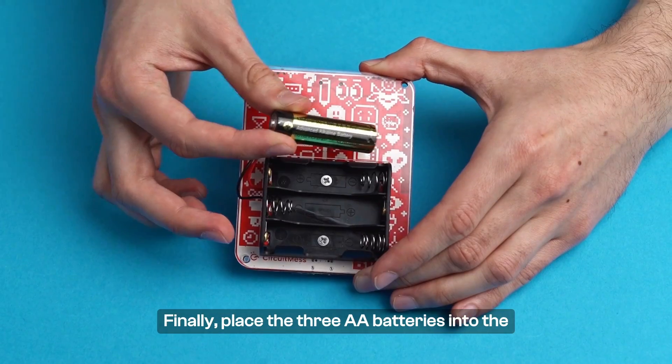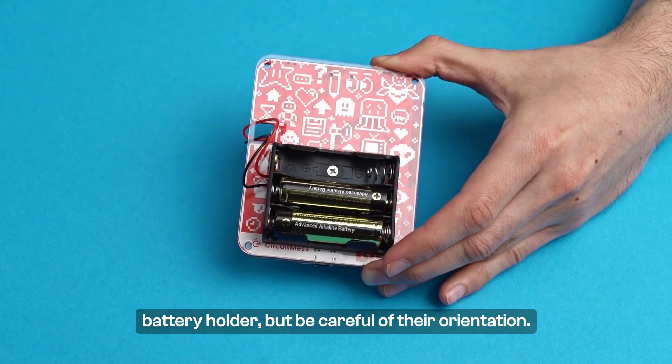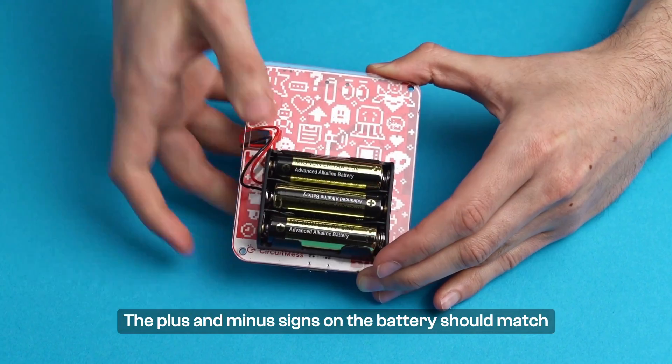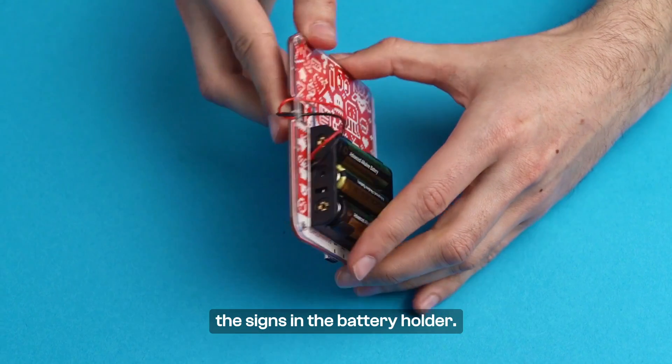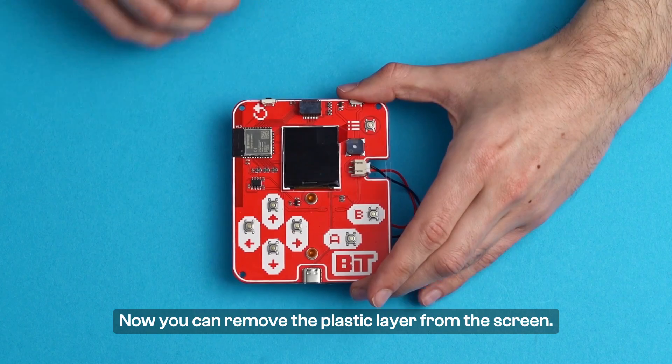Finally, place the AA batteries into the battery holder, but be careful of their orientation. The plus and minus signs on the battery should match the signs in the battery holder. Now, you can remove the plastic layer from the screen.